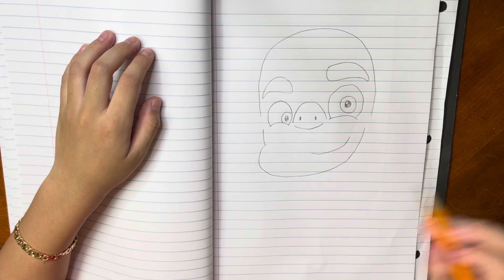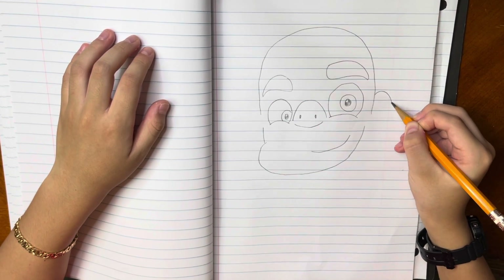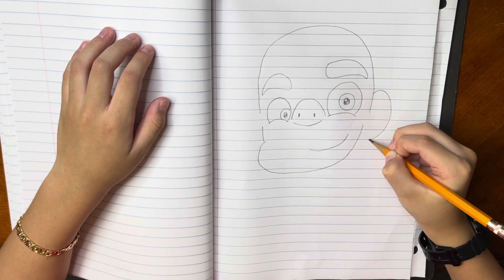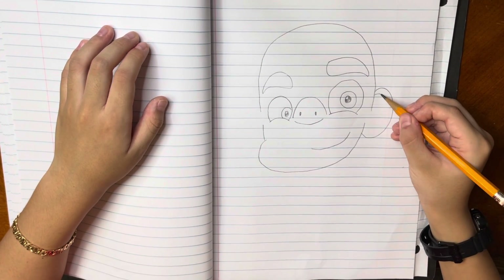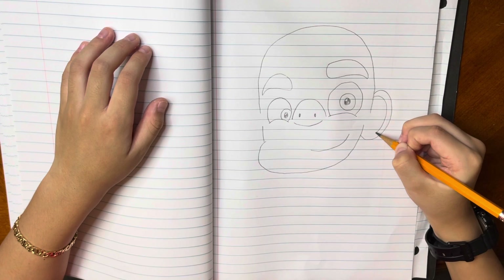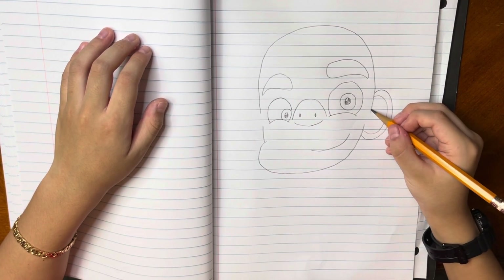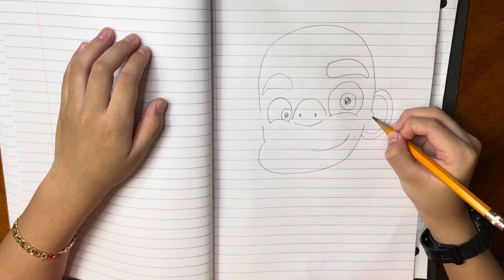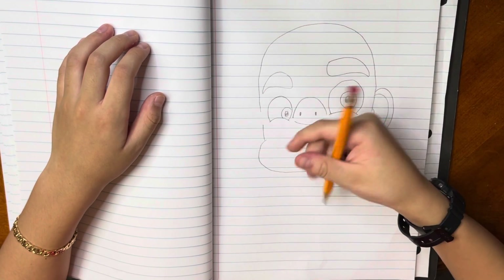Now we are going to draw the ears. So around here we are going to draw a line with a curve and then stop around there. And around here we are going to make another curve inside the ears and stop. Now we are going to make the last one but shorter. Then we are going to reach here and then down with the first ear. Now we are going to do the same thing for the other ear.